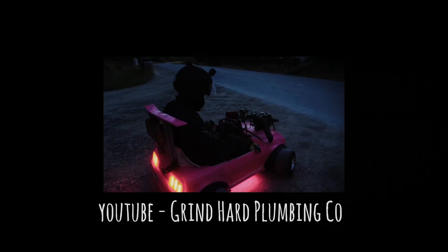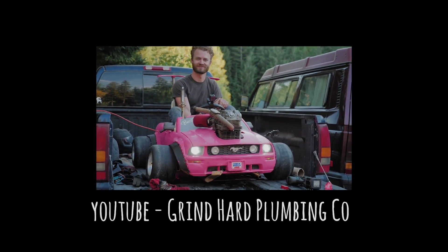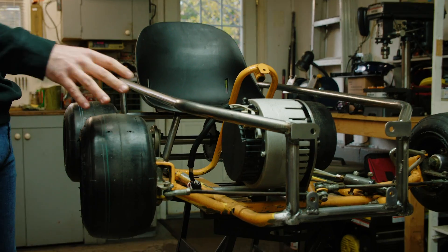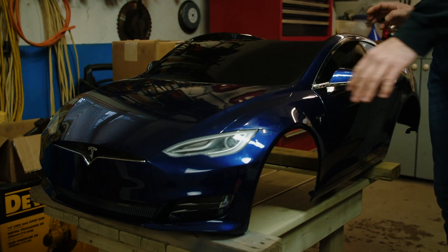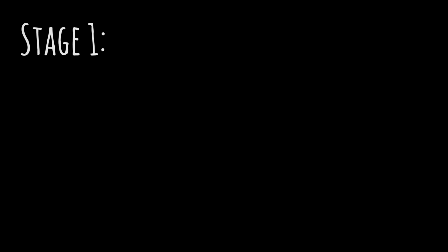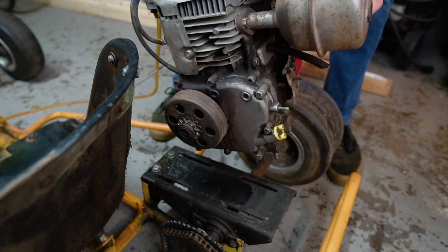About a year ago, I was inspired by the YouTube channel Grind Hard Plumbing Co. when Edwin and Ethan had put a dirt bike engine into a Barbie Mustang Power Wheels. Since watching that video, I had often thought about building something similar, only with an electric motor rather than a gasoline engine. The plan was to convert this go-kart into a suitable chassis for the Tesla body.